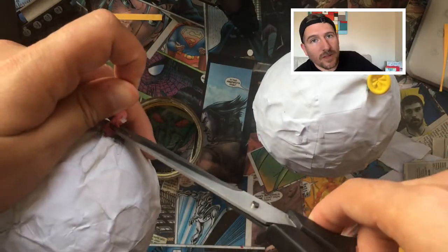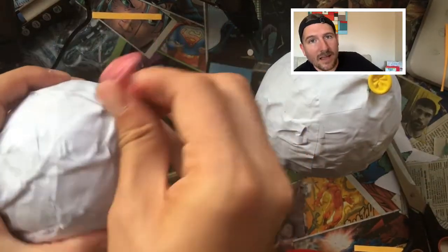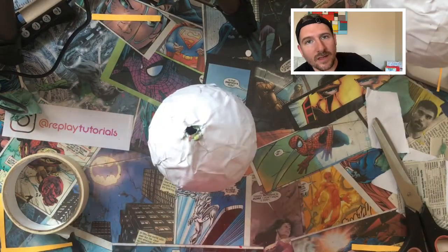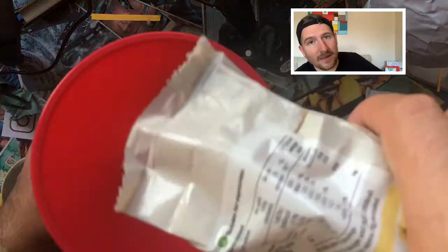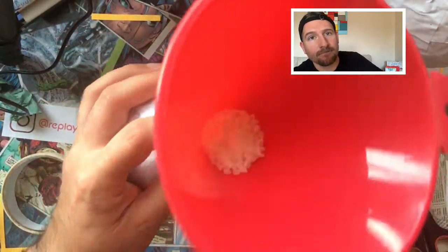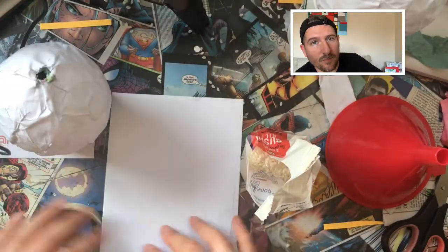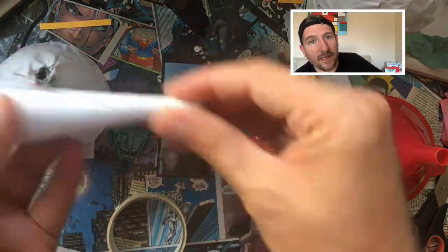To fill the body with rice and make our maracas make some sound, we're going to remove the balloon by cutting a tiny hole next to the balloon knot, and then use a funnel to put the rice in. If you do not have a funnel, you can create your own using some paper and a piece of masking tape, and it works exactly the same way. You don't need a lot of rice — just a tiny bit will be enough to make your maracas sound.